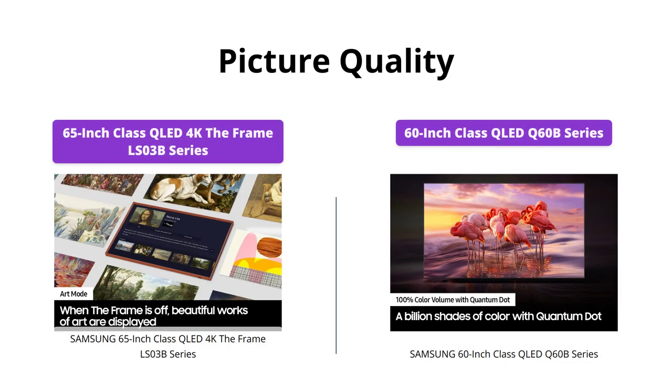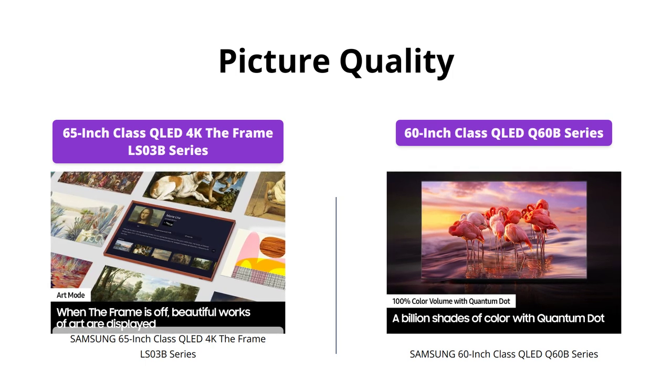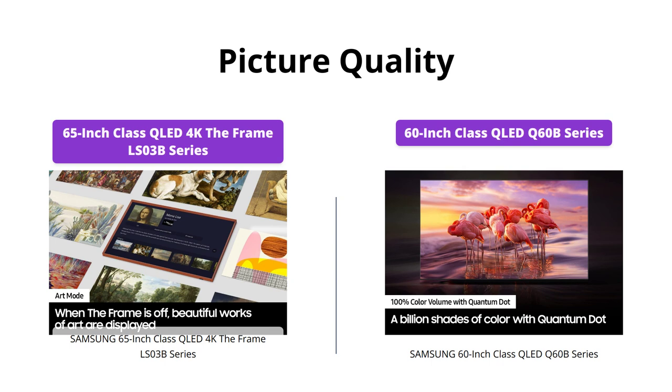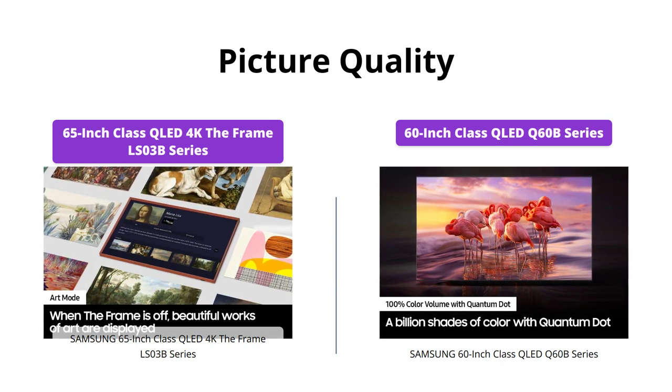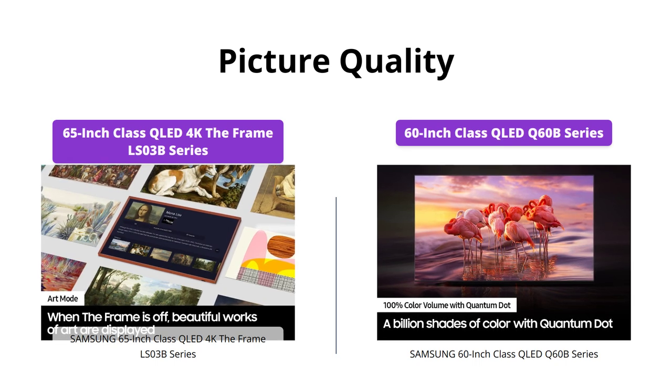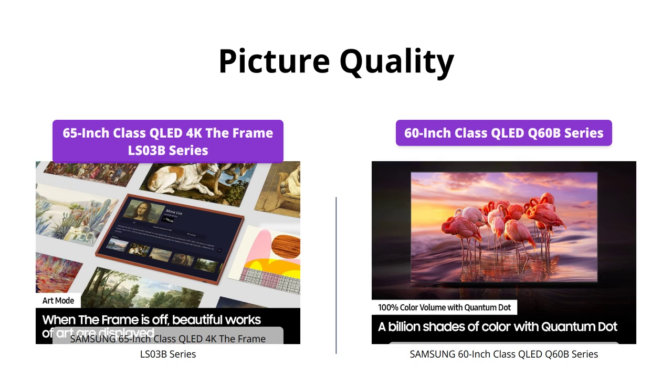Both TVs are equipped with Quantum Dot technology and Quantum HDR, which means you'll experience rich, vibrant colors and incredible contrast. However, the Samsung 65-inch QLED 4K The Frame LS03B series takes it up a notch with 100% color volume and an anti-reflective matte display that limits light distraction by reducing glare.